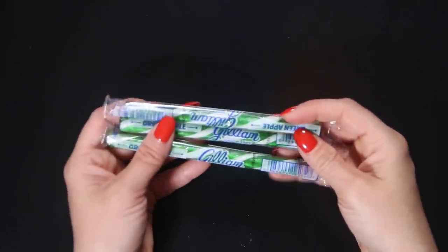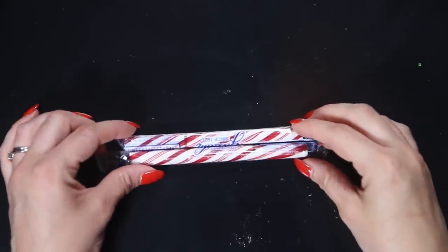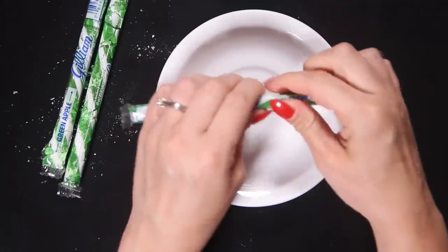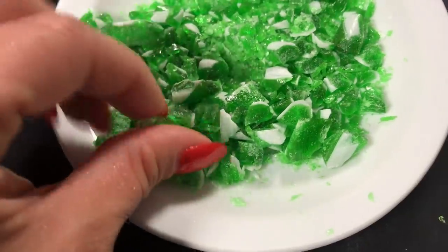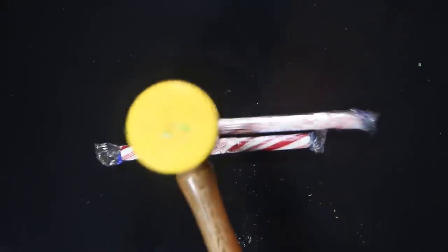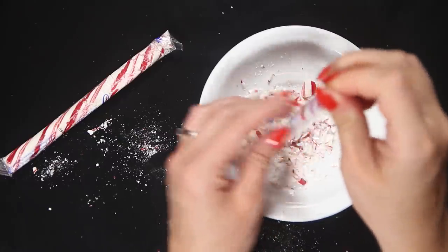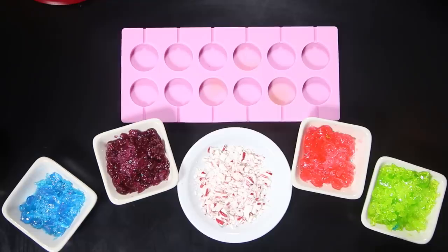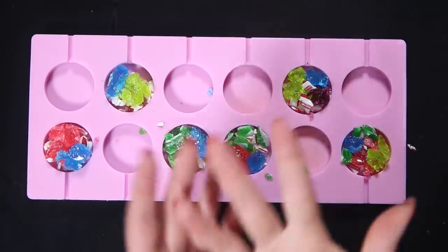Alright, here we go again. Luckily, I also got some peppermint ones, because the peppermint ones are mostly white and the sour apple ones are mostly green — that is not what we were going for. The only problem is the lollipop is gonna taste like peppermint now, but honestly that doesn't really matter to me because I don't plan on letting anyone eat any of these. Okay, I'm just randomly adding all the different colors to my lollipop mold.